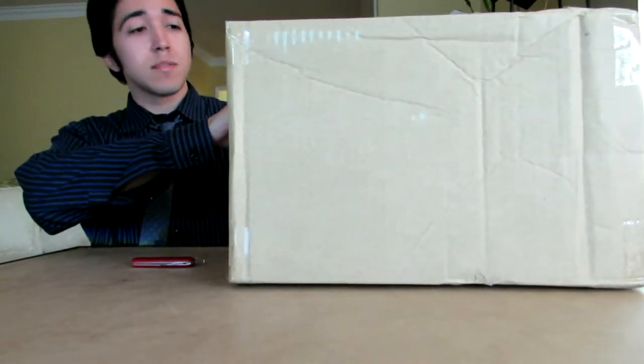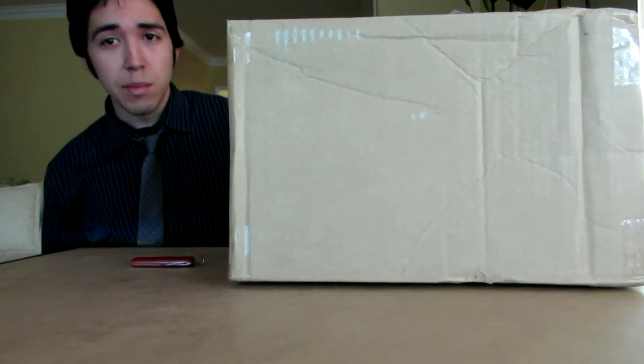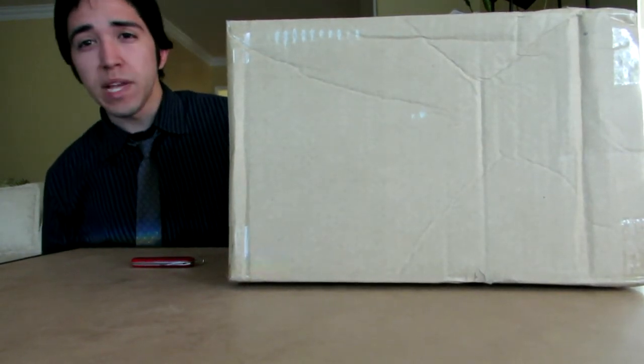Hey everyone, today I got another box. Today is going to be a special one. This is going to be the Brickboard 1972 Gigan. It's a limited edition one — I believe they only came out with 300 pieces for it.